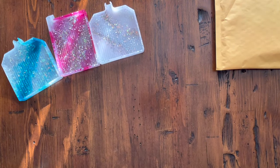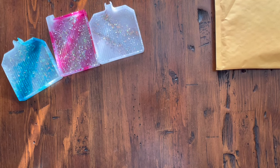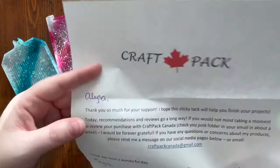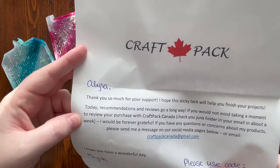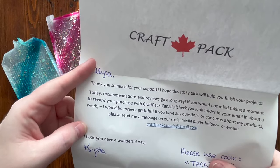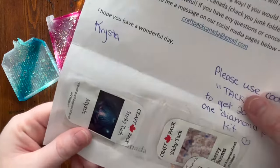This shop — I do see an invoice, so let me just take the invoice part out. This is from Craft Pack Canada, another event sponsor. I really like her diamond painting putty, or she calls it diamond painting tack. Let me just make sure there's no exclusive code I'm supposed to share. There is a code on here; I'm not sure if I'm supposed to share it, so I'm going to cover it up for now. The owner's name is Krista, and here is the tack.